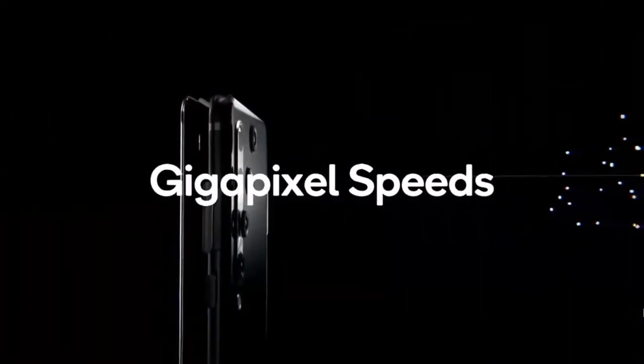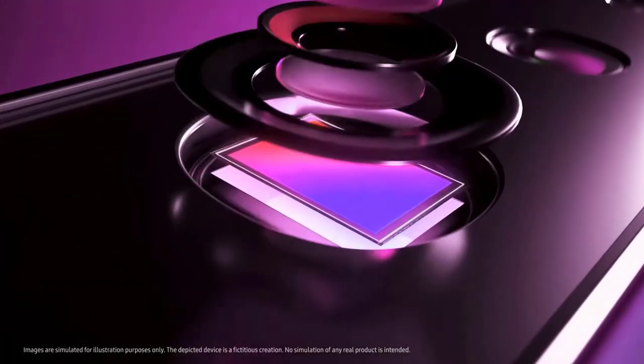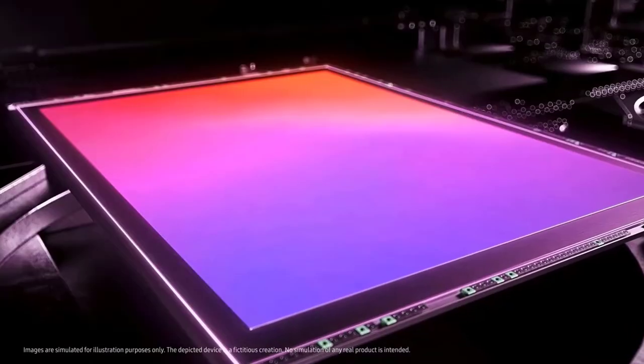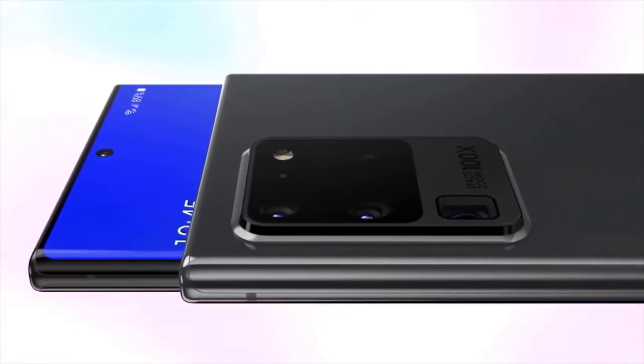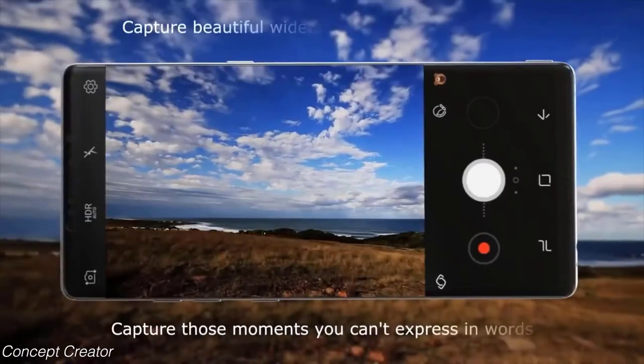Many people have asked what makes Samsung Galaxy cameras so powerful. ISocell Plus replaces ISocell's metal grid barriers with an innovative new material developed by Fujifilm. This minimizes optical loss and light reflection, providing higher color fidelity and up to a 15 percent enhancement in light sensitivity compared to ISocell.